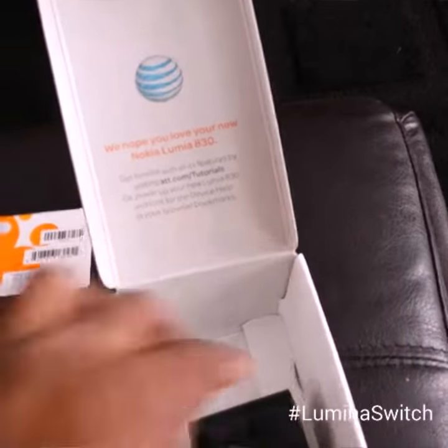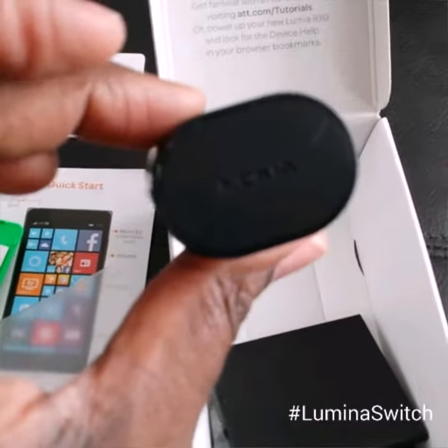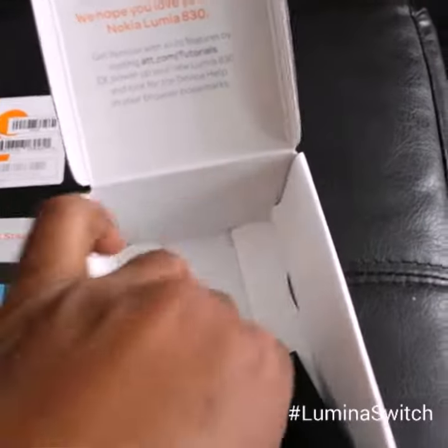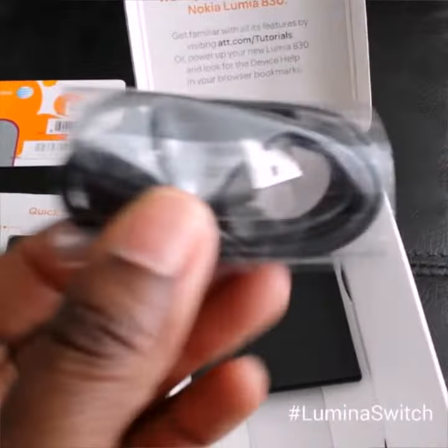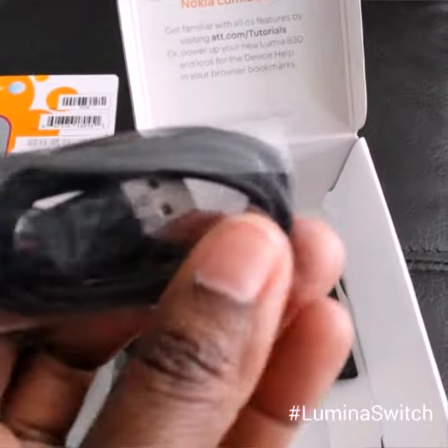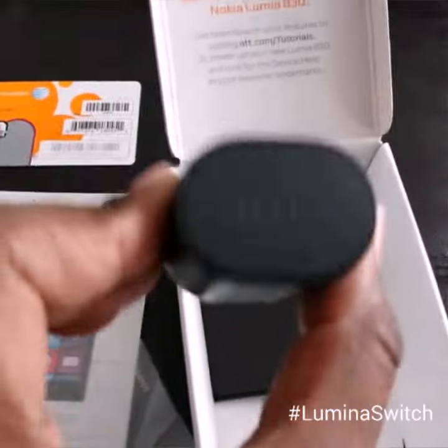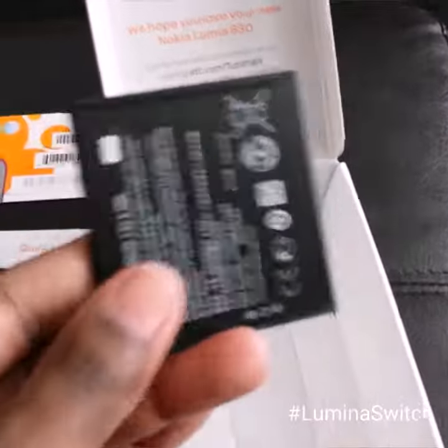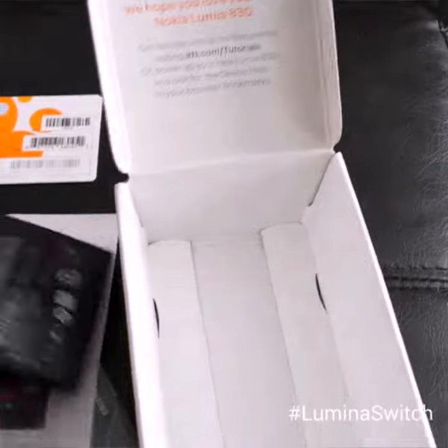And then we have our power cord adapter to plug into the wall, and the cord that can connect via USB to your computer or just plug into the outlet adapter. And then we have the battery that goes with the phone. Awesome.